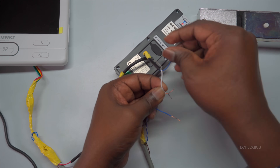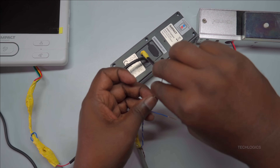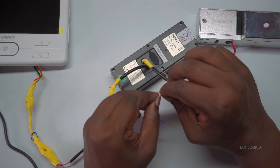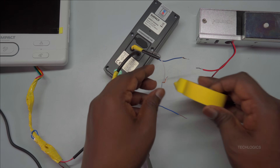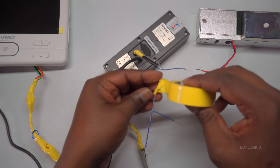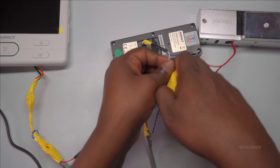Avoid damaging the conductors while stripping to prevent connection issues later. The common (COM) wire acts as the return path in the circuit, while the normally closed (NC) wire is active when the lock is in its default locked position. When the system energizes the lock, the NC contact will open, releasing the lock and allowing access. Making these connections precisely ensures the lock functions as intended, providing secure access control within your system.